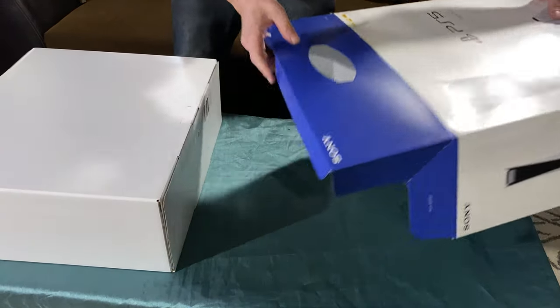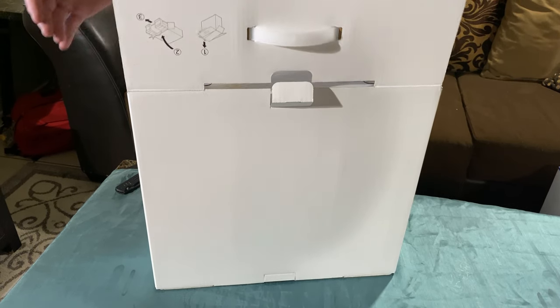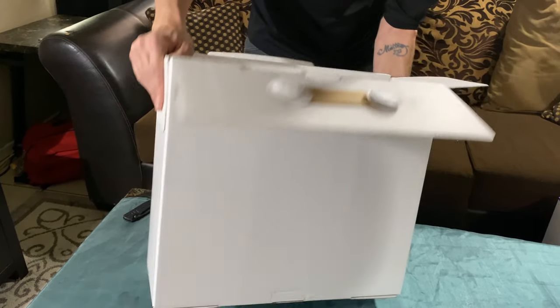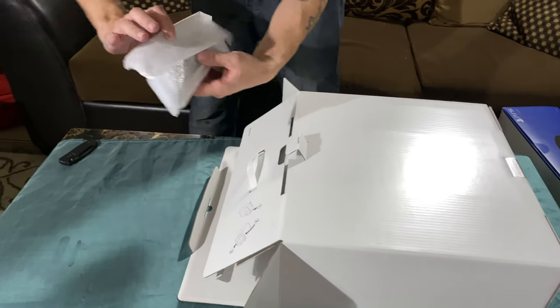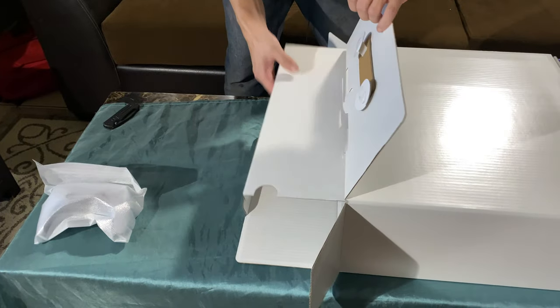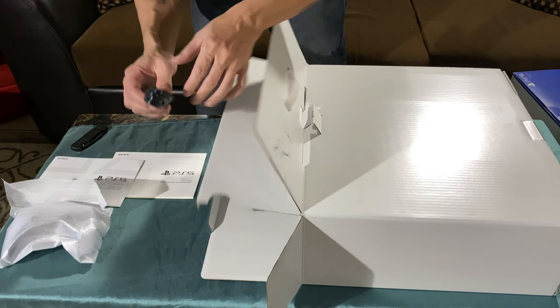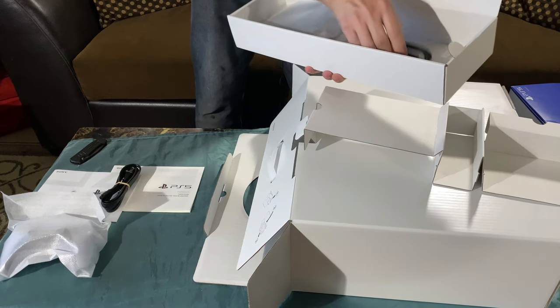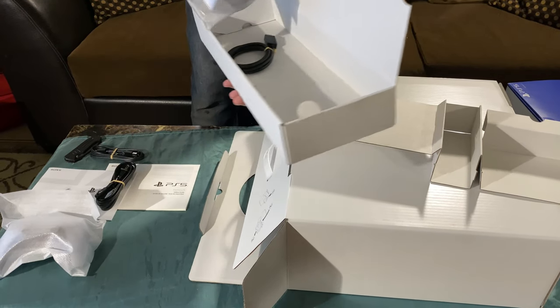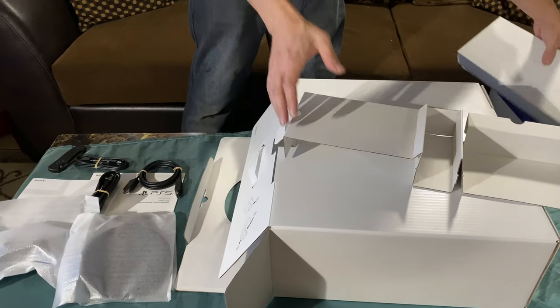Once you cut that one piece of tape, it slides right out of the box. There's a pull tab — pull that out, open it like this. It even has instructions to tell you how to open it so you don't rip the box. The first thing we're greeted with is the DualSense controller. We've also got the quick start manual, power cord, Type-C charging cable, the stand, and the HDMI cord.